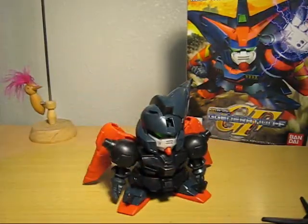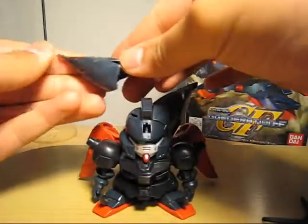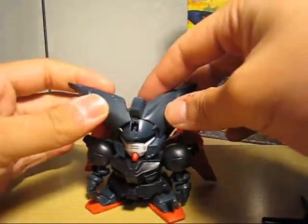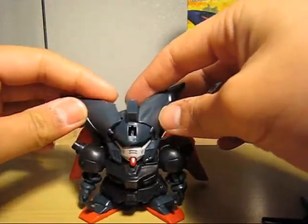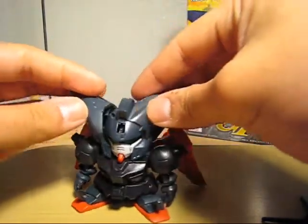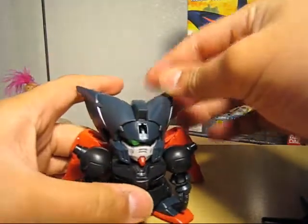I'm not sure if they've done this to the 1/100 scale. But I kind of wish they would, especially since they're making the high-grade God Gundam. I'm wondering now if they're going to make a high-grade Master Gundam — that'll be cool.